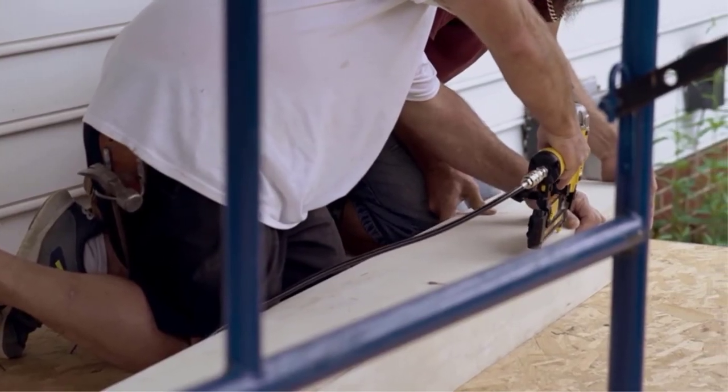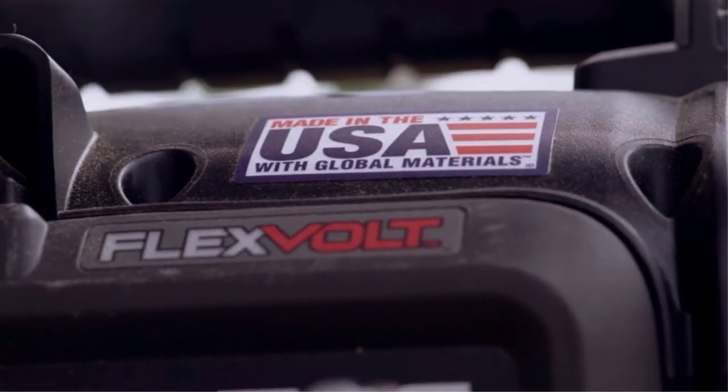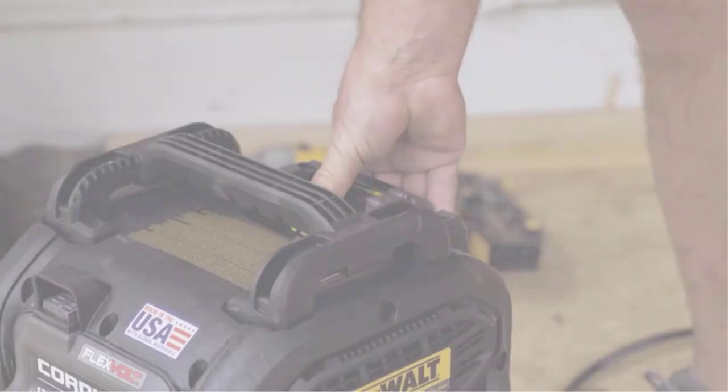These days, many manufacturers don't bother including a battery. Some good ones can go up to thousands of bucks. So if you want the best air compressor under $400, this one will be perfect for you.